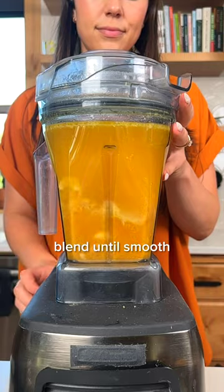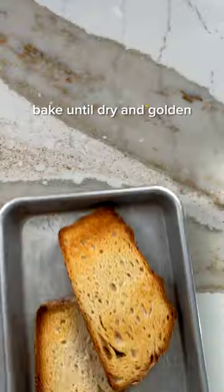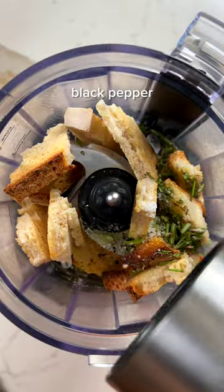Blend up your creamy cashew pumpkin sauce, then combine dry pasta with butternut squash or pumpkin, shallots, and the sauce in a baking dish. Cover and bake in the oven while you move on with your day. The pasta cooks perfectly in the sauce and is even more flavorful than if you boiled it on the stovetop first — plus it's one less pot to clean later on.